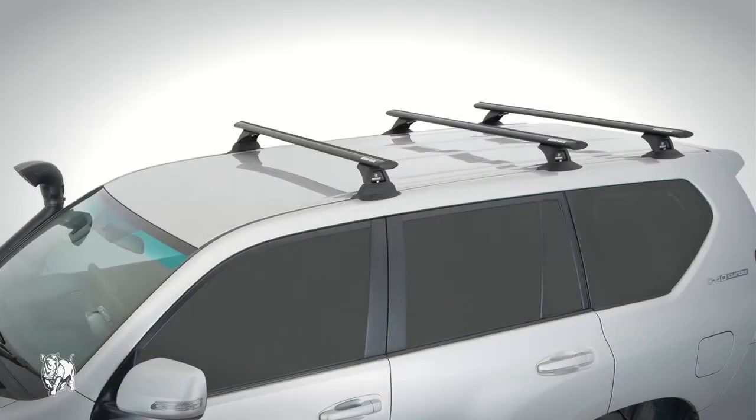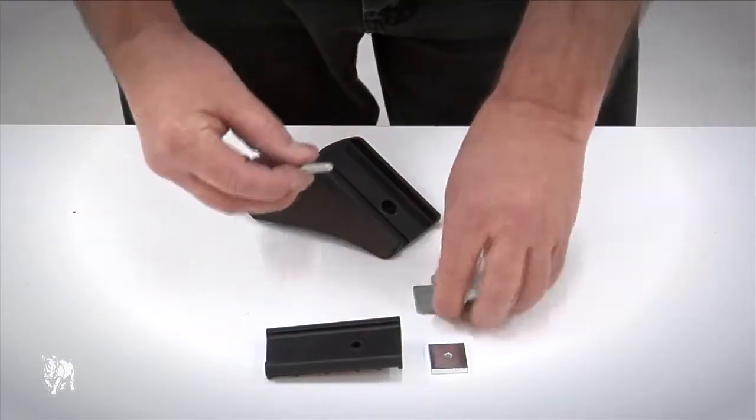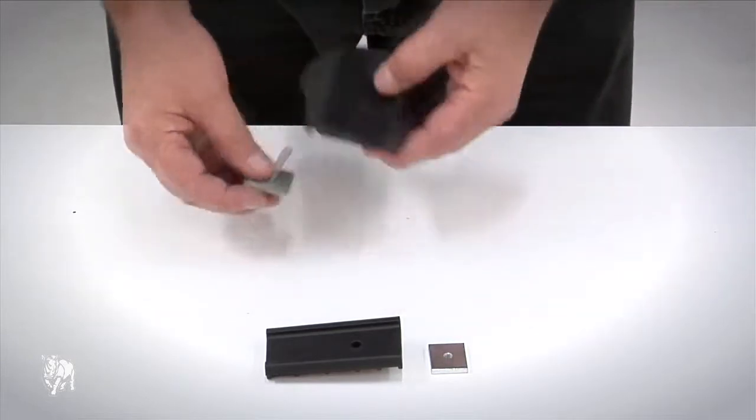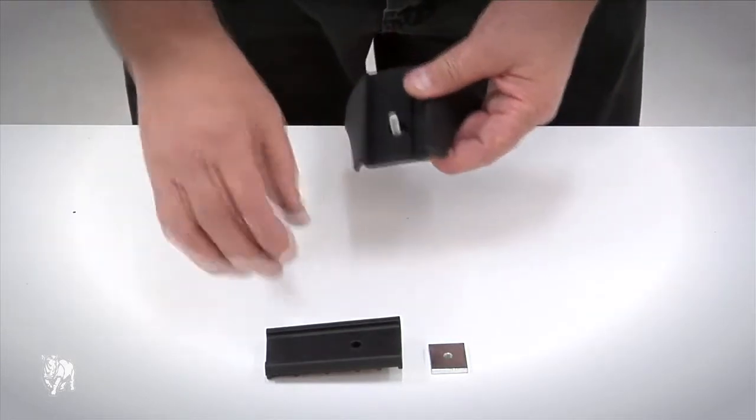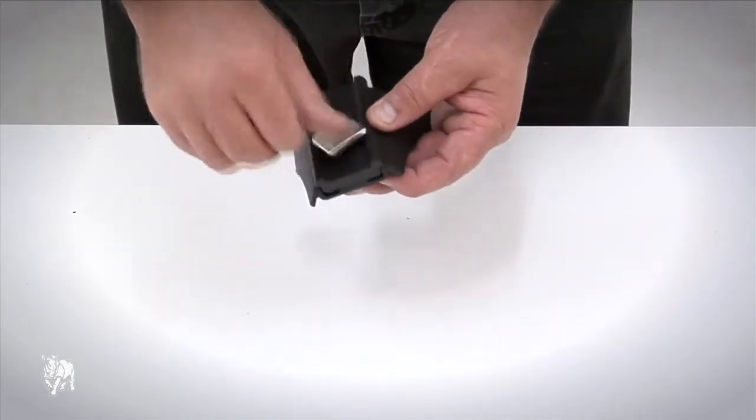Now I'm going to show you how to fit an RAB1250 aero bar instead of a heavy duty bar. Fit the M6 by 35mm bolt, spring washer, square washer, adapter block, and M6 nut onto the legs. All RAB aero bars come with an RAB fit kit, which adapts the heavy duty bar leg kits to fit onto an aero bar.